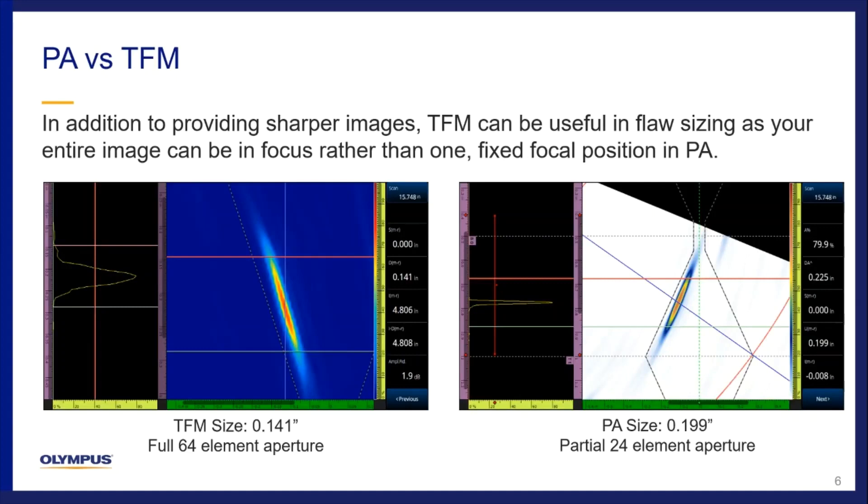TFM excels in providing cleaner, sharper images, as well as better geometric positioning for your indications. One improvement TFM can make is in flaw sizing as compared to PA. In the example on the left, we have sized an indication with TFM to a height of 141, which is a shorter measurement than what you see on the right in the phased array image at a height of 199. This difference comes from TFM's ability to always use the full aperture of the transducer, whereas in phased array we are typically limited to only a partial aperture, giving technicians more flexibility to size indications accurately.